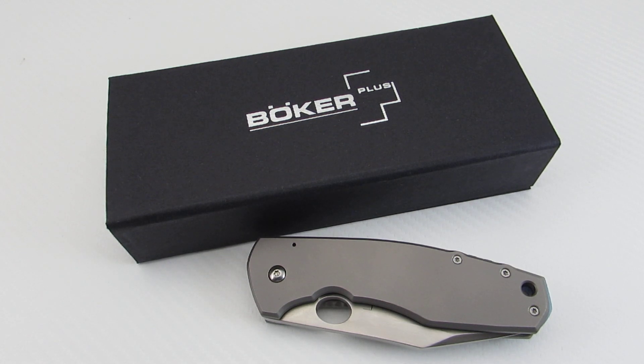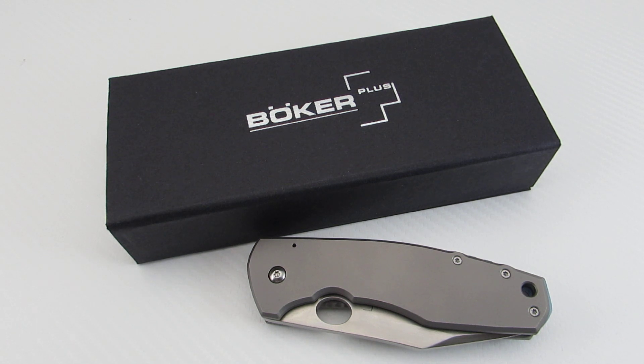Hey everyone, thanks for tuning in. Today's video is going to be on this knife, which is a collaboration between Boker Plus and custom knife maker Jesper Voxnaes, and this is based on his Vox F3.